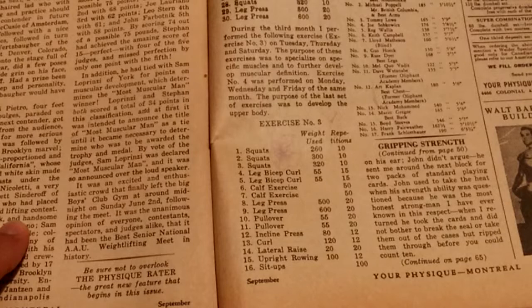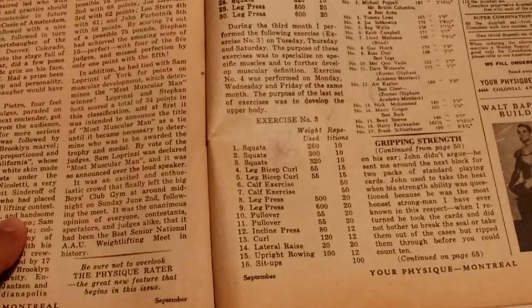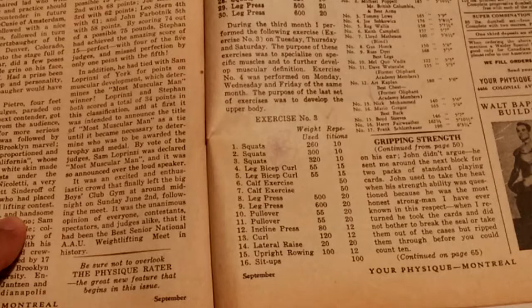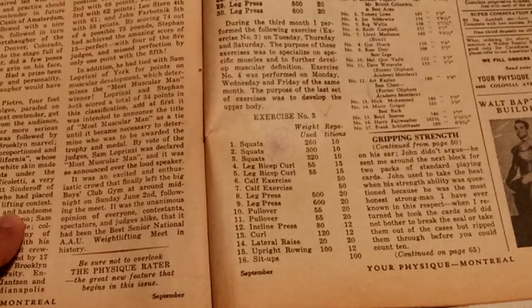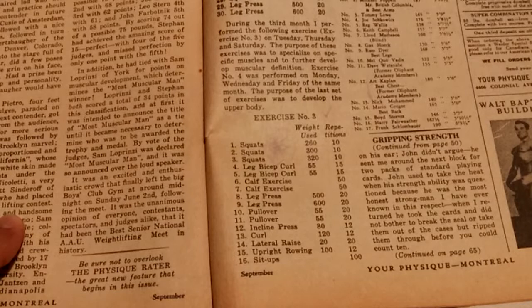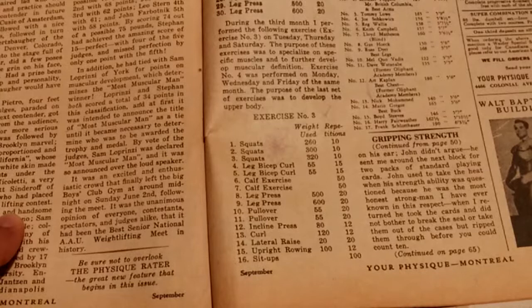This third routine is actually for specialization. During the third month he performed the following routine on Tuesdays, Thursdays, and Saturdays. It's nice that he actually tells us which days he's doing it. The purpose of these exercises was to specialize on specific muscles and to further develop muscular definition. Routine four was performed on Monday, Wednesday, and Friday of the same month.